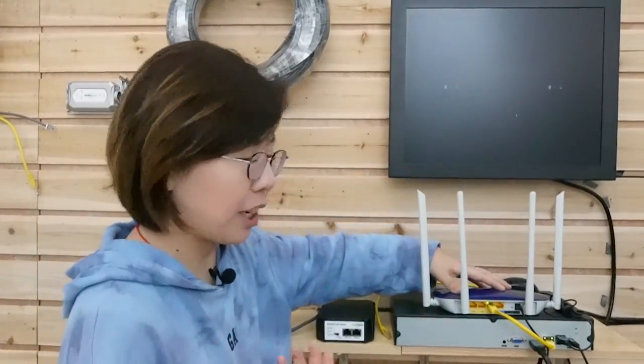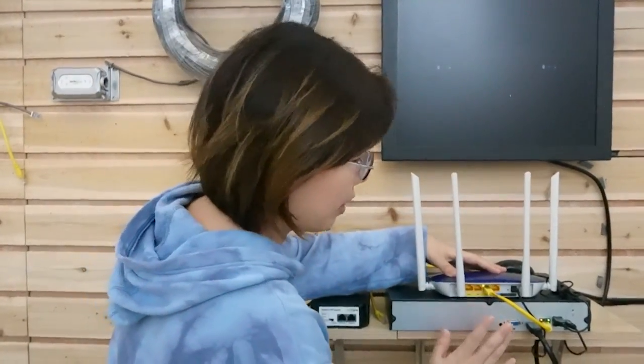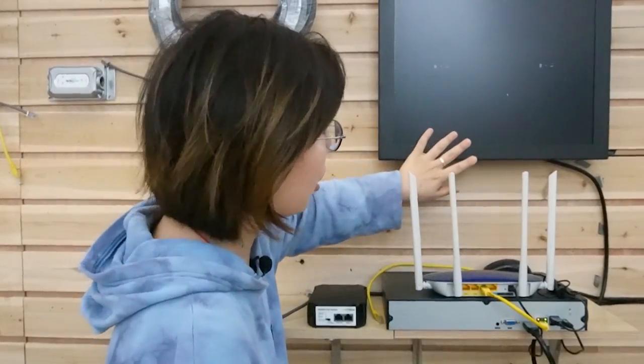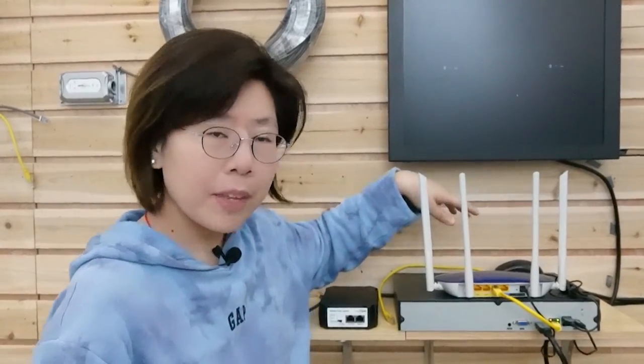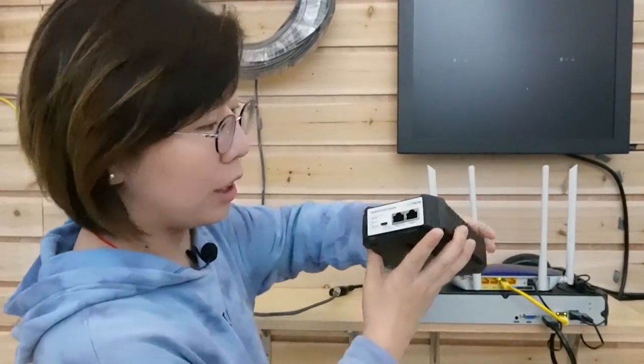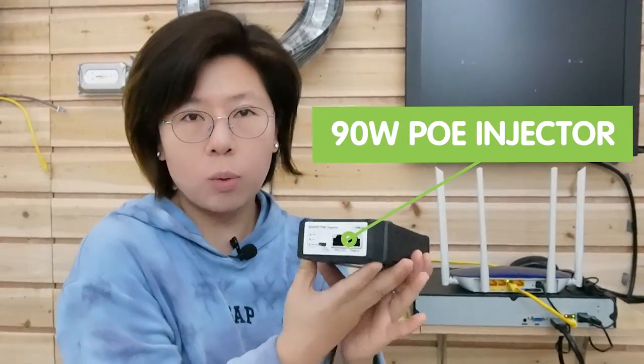Let's do the connection together. This is the router, which is our main network. It is already connected with the NVR and the monitor for the image, after we connect it with the PTZ camera. Now this is the most important part — our PoE injector. Since we are using PoE technology, we will need this to inject power through the ethernet cable. This is a 90W PoE injector. It can provide 90W of power into the edge device, since our PTZ cameras require a higher power standard.